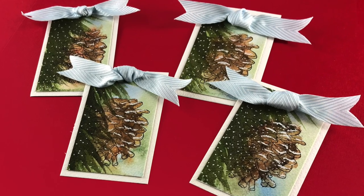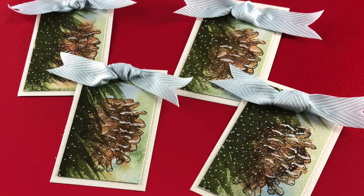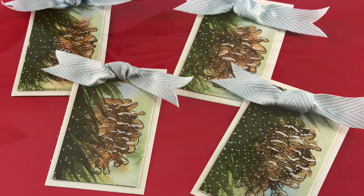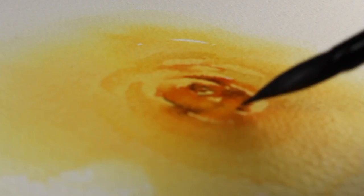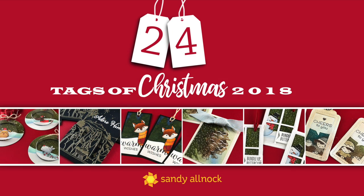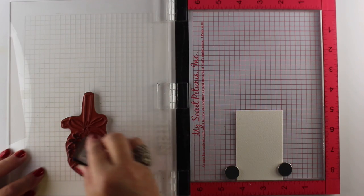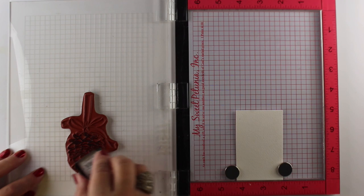Hi there! I'm Sandy Alnock, artist and paper crafter here on YouTube with another in the 24 Tags of Christmas series of 2018. Every year I create 24 tags and I give them all away. So at the end of this video I will tell you how you can qualify to win one of the 24 Tags of Christmas. We are in video number four out of six.